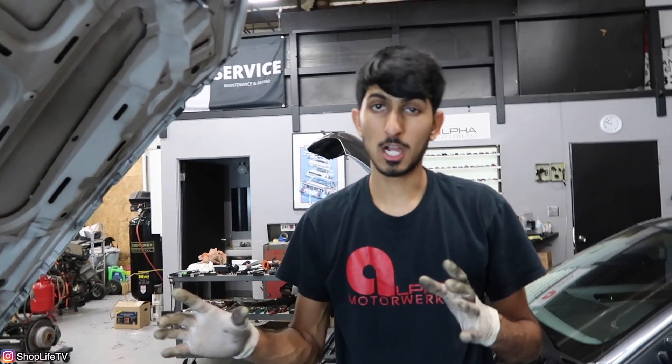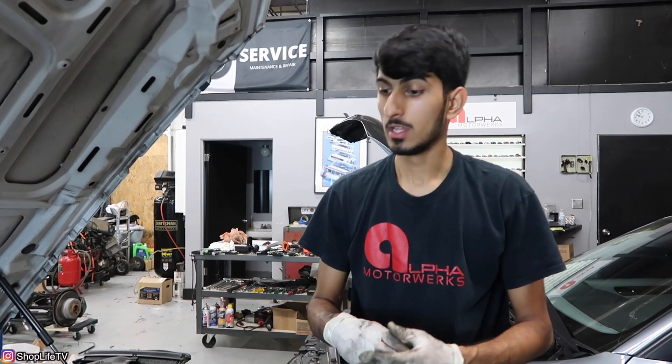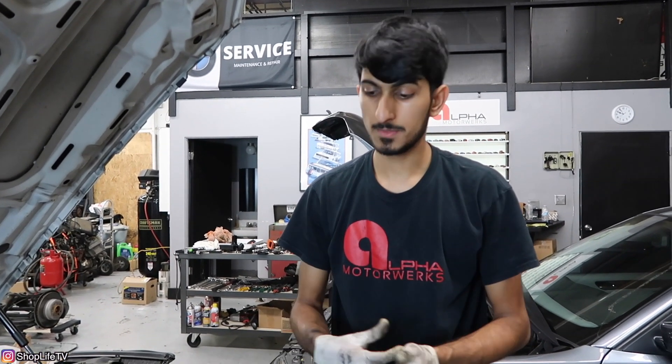We just finished test-starting the car and everything went well. The first couple seconds until the oil pressure builds up, you might have a little bit of rough idle, and you might have to clear the codes a couple of times. But once it settles down, everything should be good to go. Now we can put the fan and everything back together.